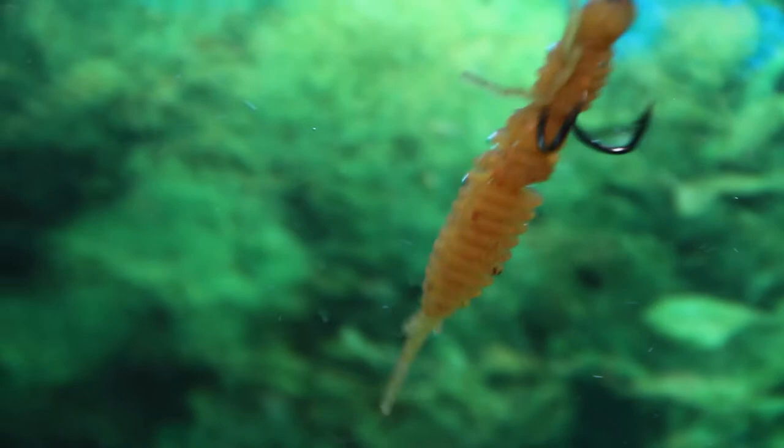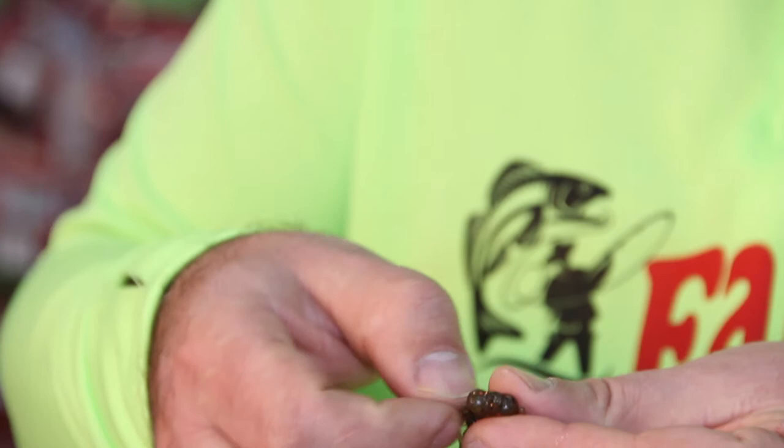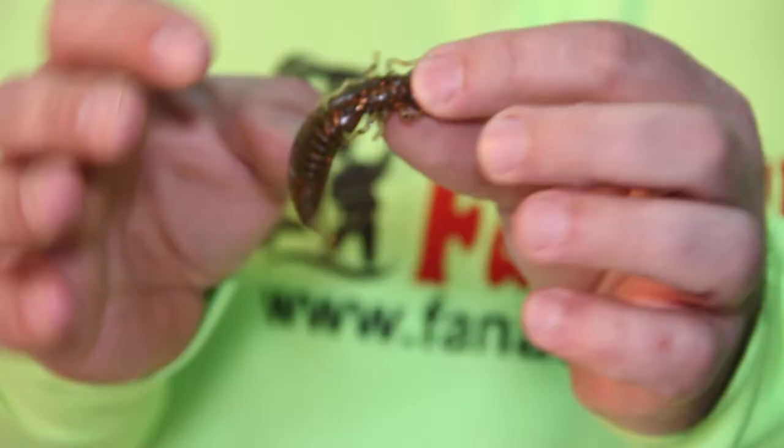I'd like to draw your attention to the very soft, flexible legs that unfold during movement and return to their initial position when still. All these characteristics make the bait seem very realistic. A natural ingredient, which Fanatic Baits keeps top secret, makes it tasty for any predator.